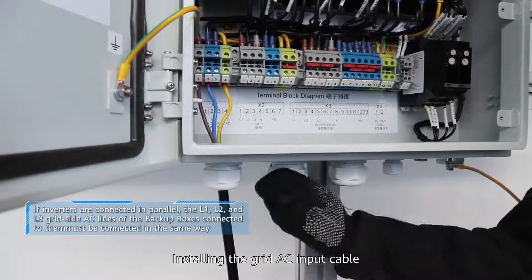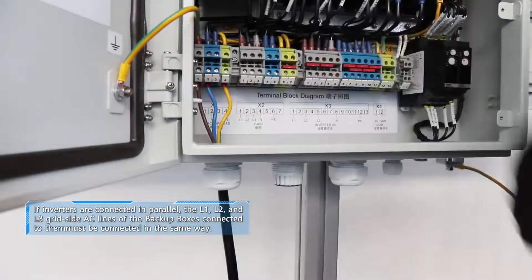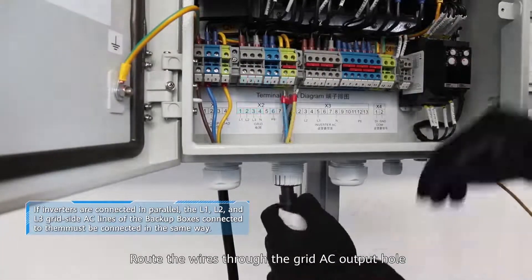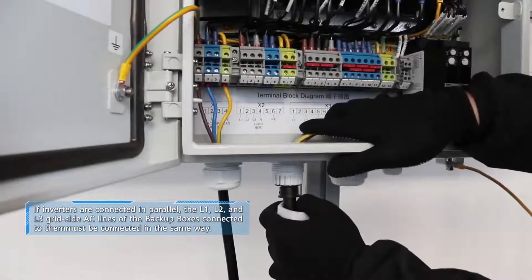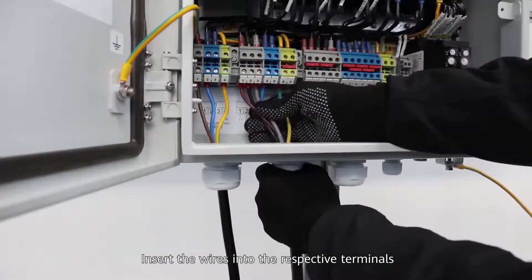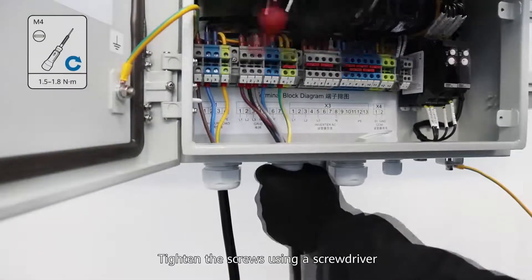Installing the grid AC input cable: route the wires through the grid AC input hole. Wires must be connected based on the sequence in Table X2. Insert the wires into the respective terminals and tighten the screws using a screwdriver.